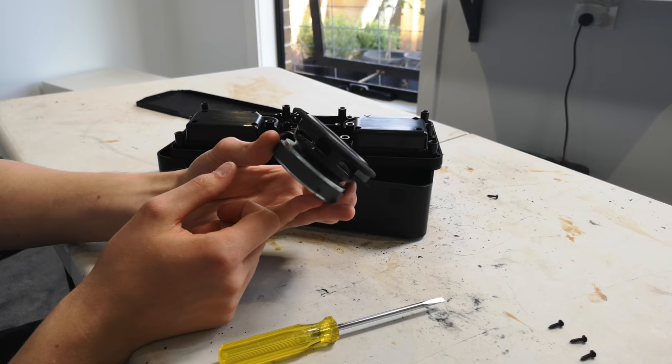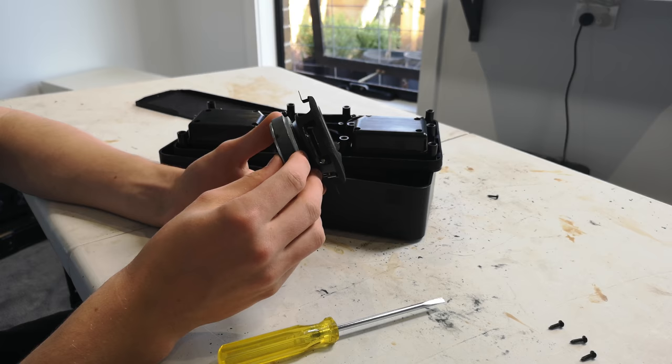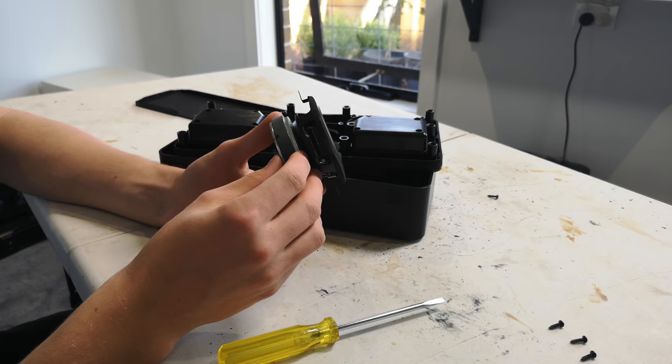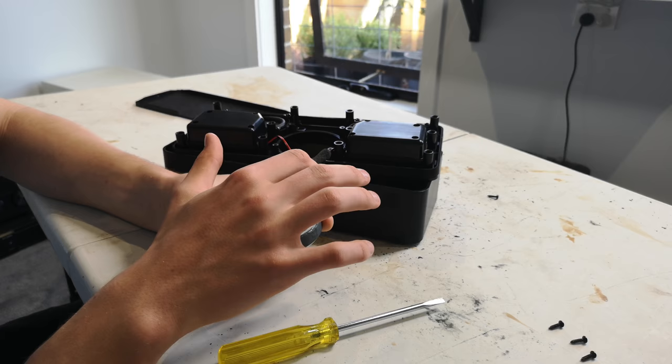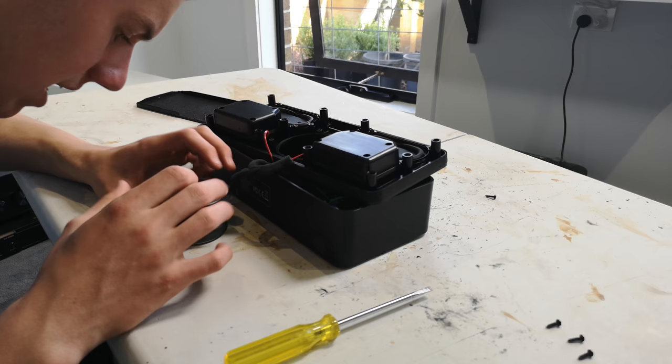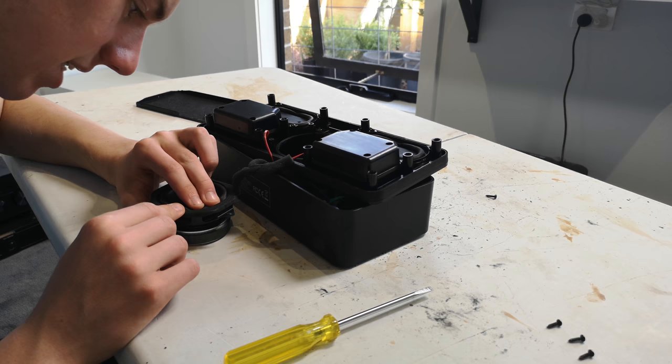The subwoofer driver itself is quite a neat little thing — quite a chunky magnet on the back, it's actually a decent-feeling driver. I'll play with this for a second and see if I can figure out where the air leak is. I'll do one last check around the surround to make sure there are no holes or tears that could lead to air leaks.